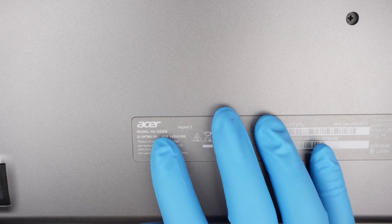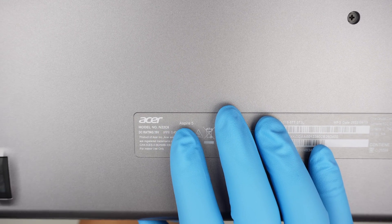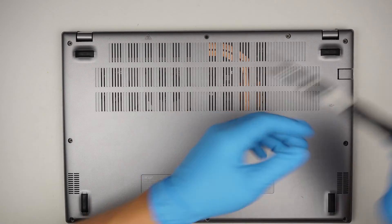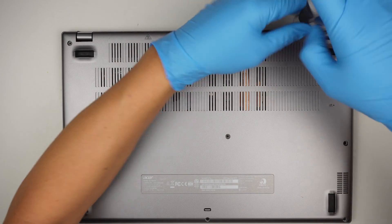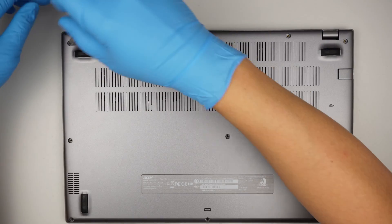Let's take a look at the back of the computer and identify the model. This is the N22C6 Acer Aspire 5. In this video, I'll be explaining about the hard drive upgrade, maybe upgrading the RAM, changing out the battery, and changing out the keyboard.